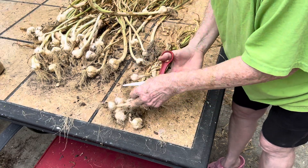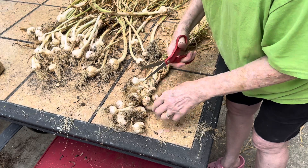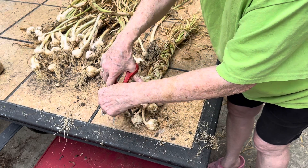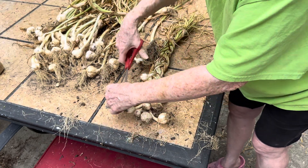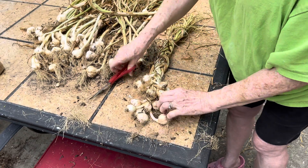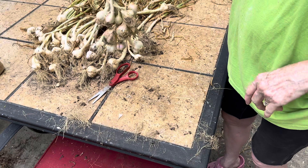I didn't cut any of the roots off while braiding because it didn't really matter, so afterwards I'll just go through and trim them down — give them a haircut. These will continue drying and you'll get a lot of little dust from the drying dirt and roots, so just be aware of where you're hanging them up to dry.